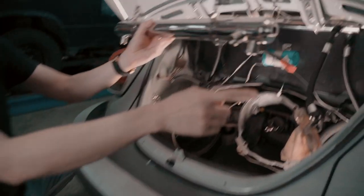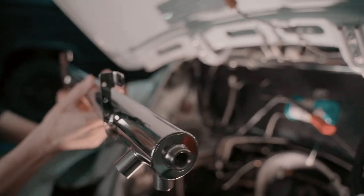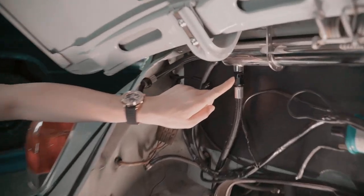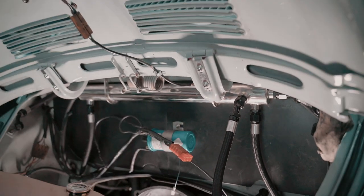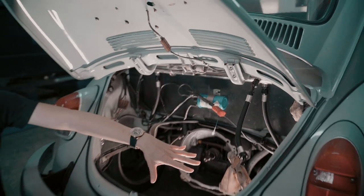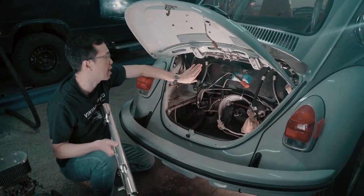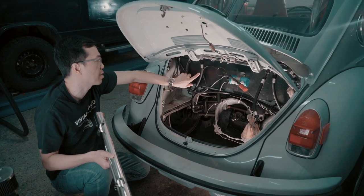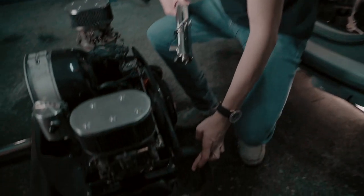These two ports right here connect to the valve covers — one side per each. The right side connects to the number one and number two cylinders, and on the driver side, the left side connects to number three and number four cylinders. You will need a breather hole on the valve cover for these.